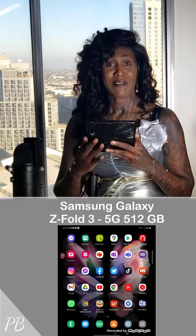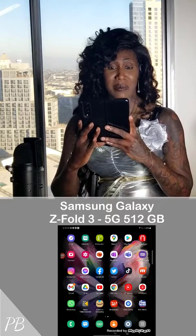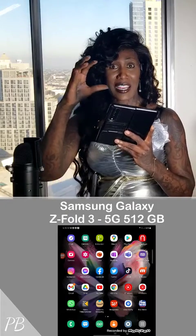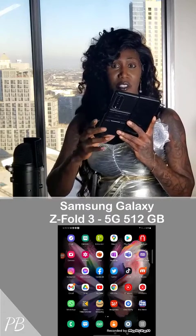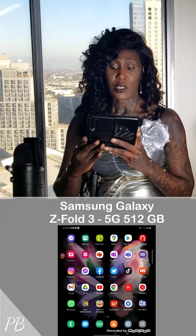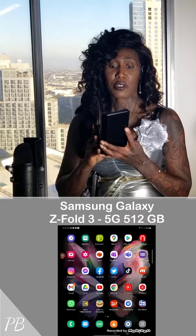I'm going to go ahead and fold the phone. What's going to happen is it's going to interrupt the video because I have video recording on both of these phones so that I can play it back in the video I end up making, so that you can see all of the features as I am talking to you about it. So I'm going to close the phone so that you can see the Z Fold feature of the closed phone.